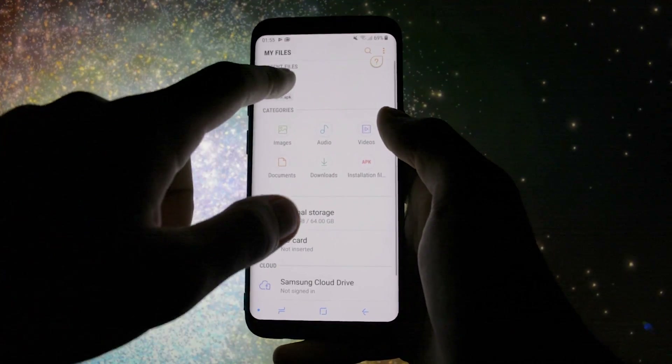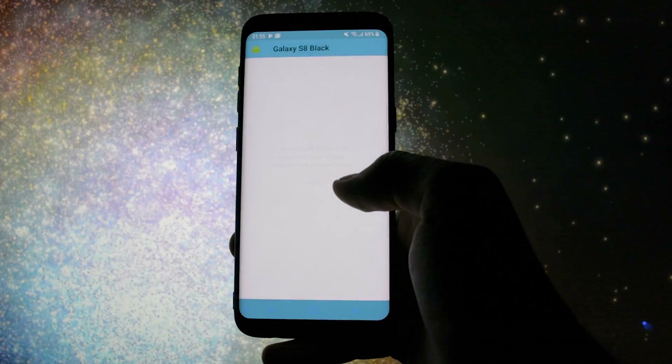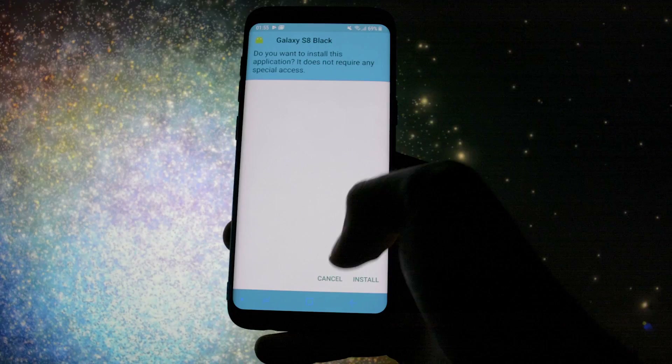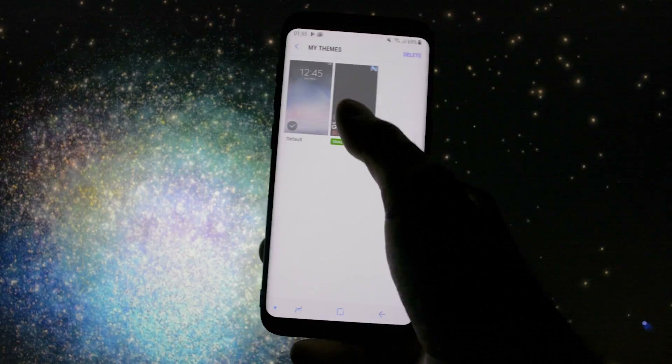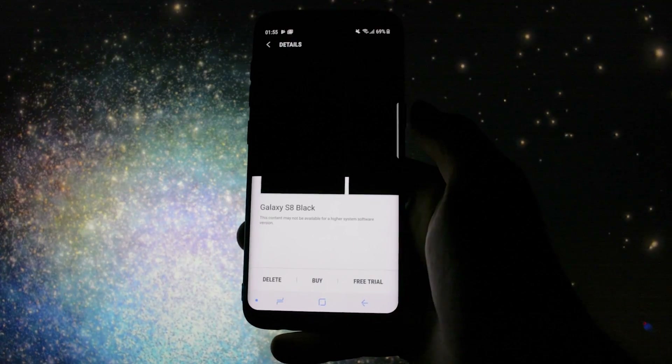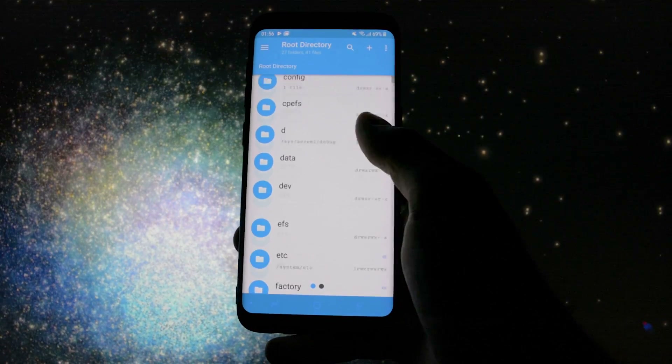Now let's make a really fast introduction on how to install all the mods. Let's start with how to install a custom theme on this ROM. Install your desired APK, go into Theme Store, and apply the theme by clicking Free Trial. Then get yourself a root browser from the Google Play Store.